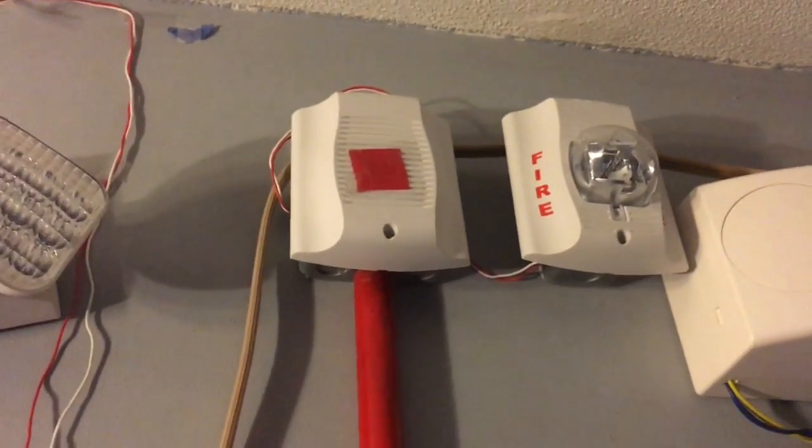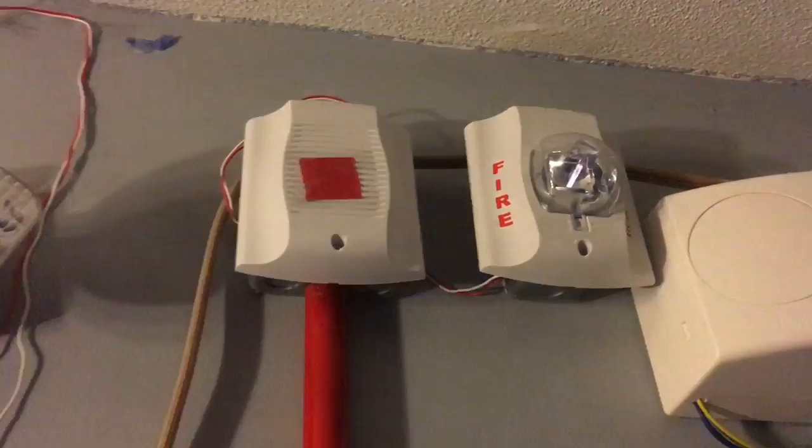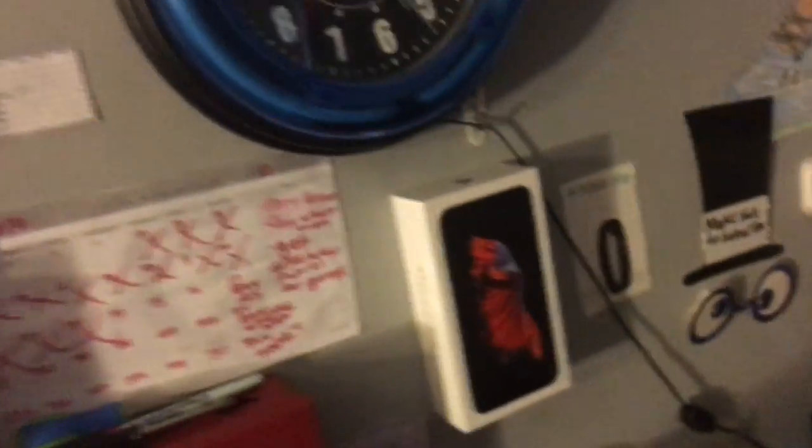But first off, let's start off with the Edwards 278B. It is set on system sensor.